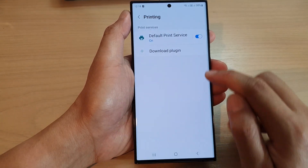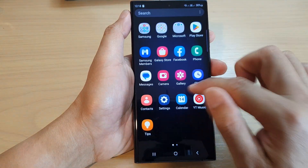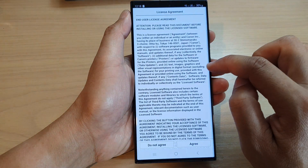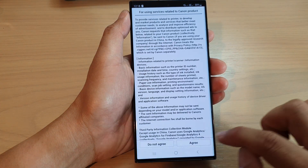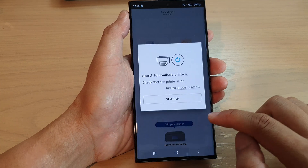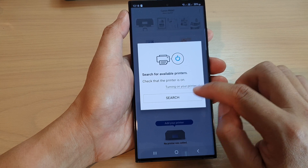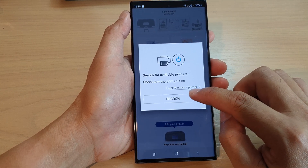If you tap on the back key it will attempt to allow you to install. Here we can tap on print, then tap on agree, then tap on okay, and allow it to use your location. It will now begin to search for the online printer.